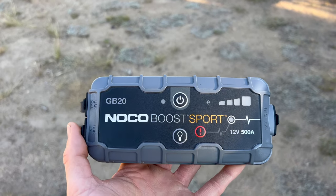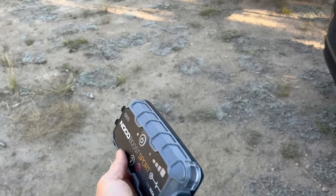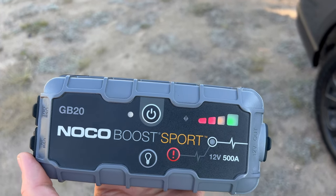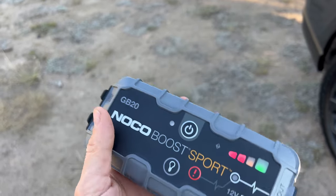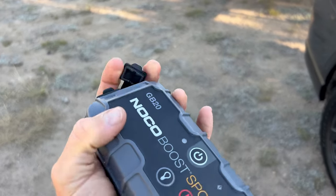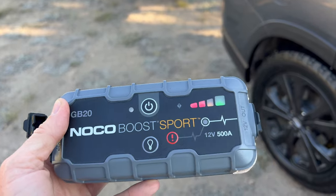So this is what I'm going to use today to jump my car — it's the Noku Boost Sport, a portable battery jumper. It's a lithium ion battery, very small. You can see where I'm holding it in my hand. It's got a battery indicator, a built-in flashlight, and it also has USB on here so it becomes a portable power bank — I can plug in my phone or a tablet. But today I'm going to use it to jump the car.